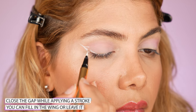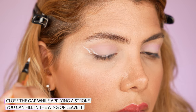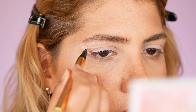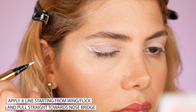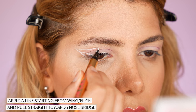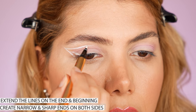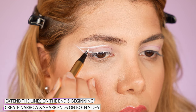When you close your eyes, you will notice a gap between the wing and the basic line — simply connect the lines by slightly keeping your eyes closed. This method helps avoid a crooked winged eyeliner on hooded eyes. Since we need to make it look graphic, apply a line starting from the sharp point of the wing towards the nose bridge. Apply the line at once without any breaks, then intensify it and extend it further towards the inner corner.